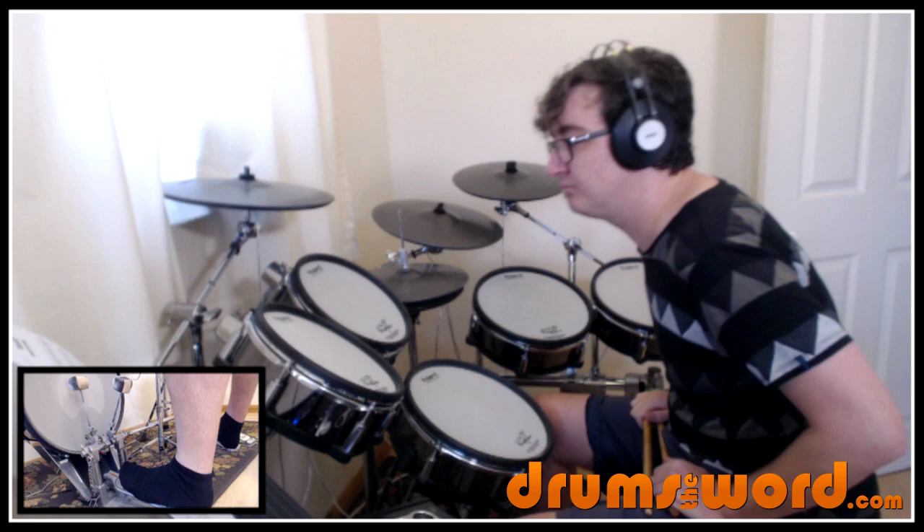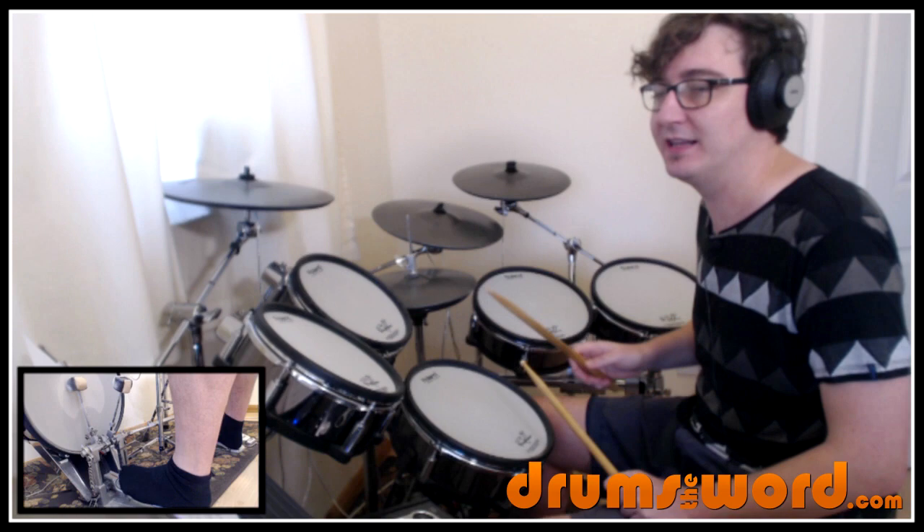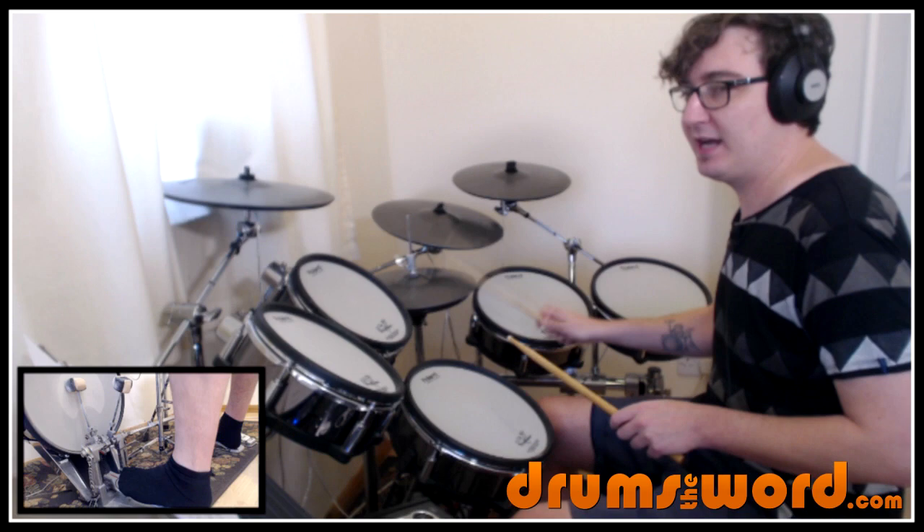The song starts with Jose coming in with the closed hi-hat and we've got 16th notes being played single-handedly. You can play them double-handed but Jose plays them single-handedly. And we've got the bass drum falling on beats one and three.